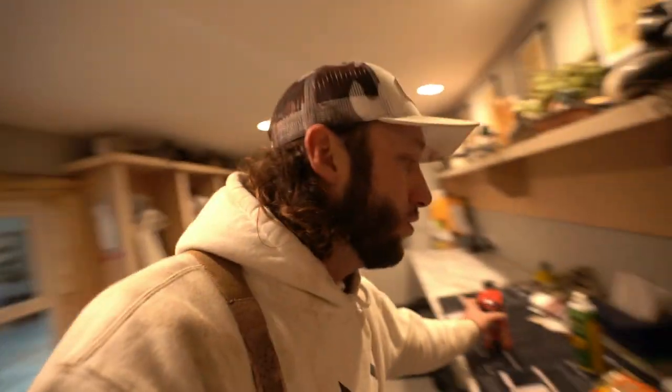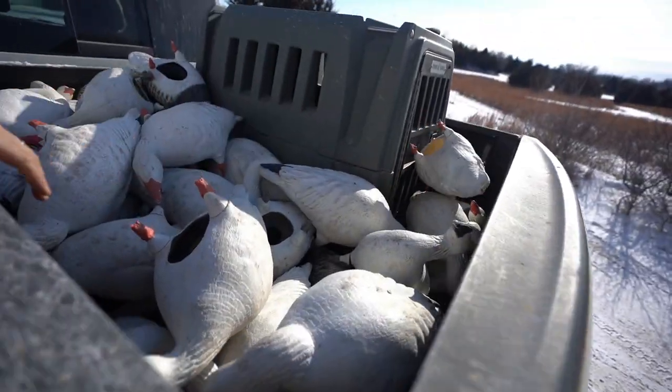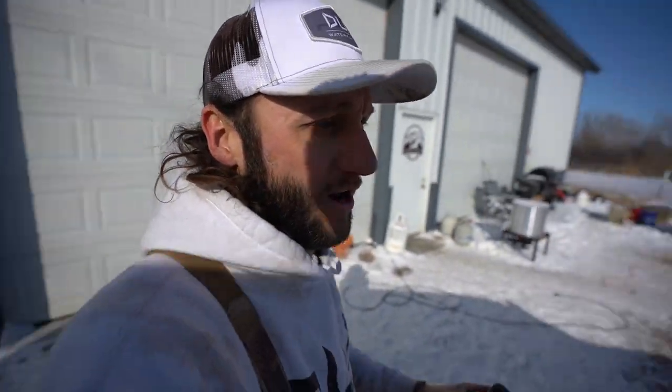I am taking only 40 full body snow decoys. I have to use full bodies because the ground is frozen — you can't get any stake into it. If you want something on a stake it's got to be on a round base so it just sits on top of the snow. Dive bomb socks, silos — it'd take forever. I'm just going to chuck these out of the back of the truck when we get into the field. No stakes — putting them on their belly, low volume e-collar. That's what we're doing.